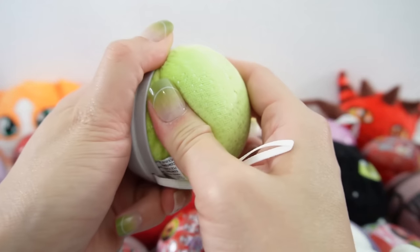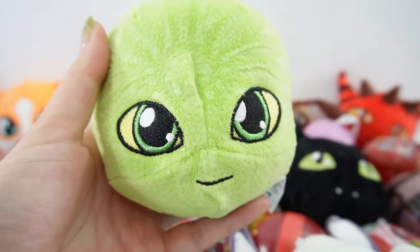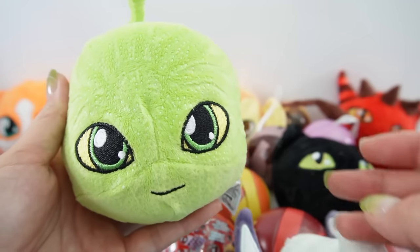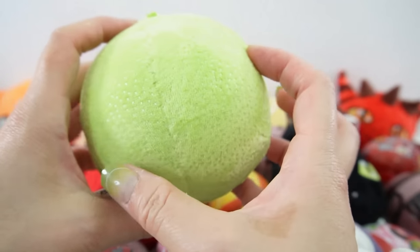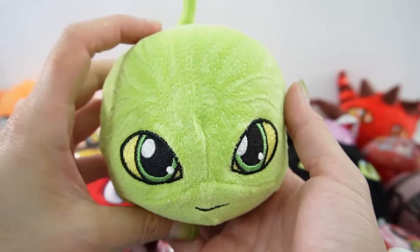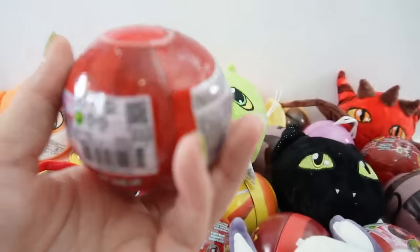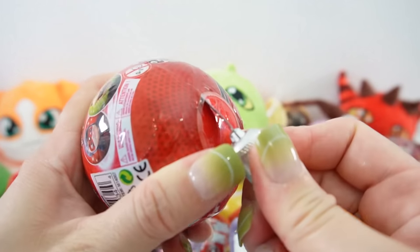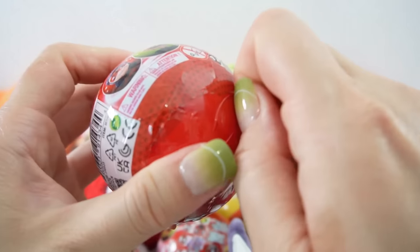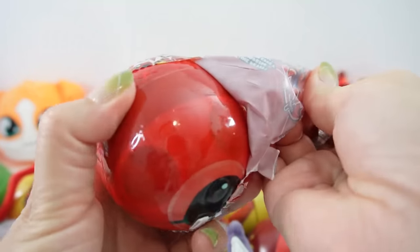I see green. Oh, we got a new one! This is Wayz — this is the first time we got Wayz. Wayz is the Kwami for the turtle, and what's nice is that we already have the ball. All right, next one. Even though we had a duplicate ball, we did not get a duplicate Kwami.